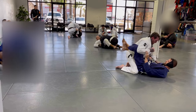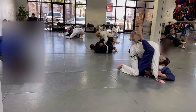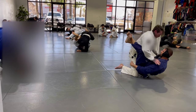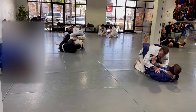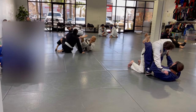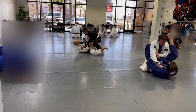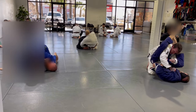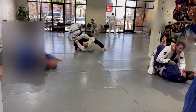Down here in the closed guard, doing a lot of hand fighting, grip fighting, looking to keep his posture down, maybe move his weight around a little bit, see what he's going to give me. I'm mainly thinking about a triangle. As he goes to stand up, I try to pull him back toward me, grab the lapel, and now I'm going to be looking to stuff that right arm. I grab the sleeve, push it out, swing my right leg over. I get close but he flares out the elbow and I have to abort — he's got the elbow block in the leg there.